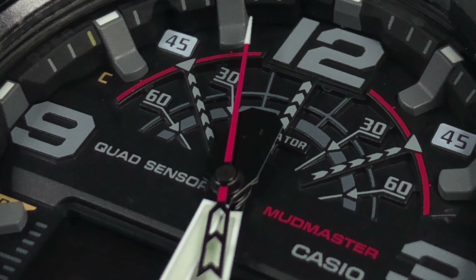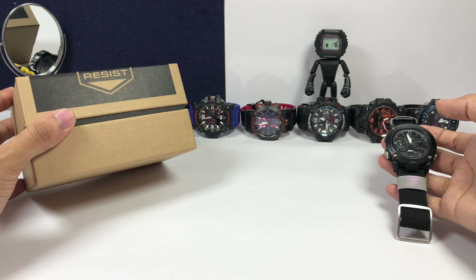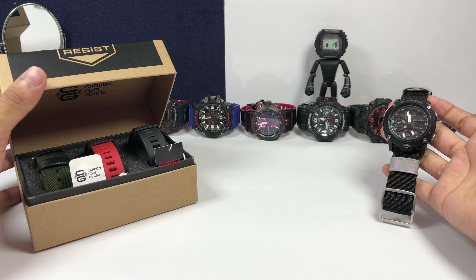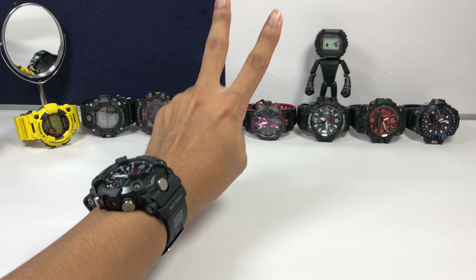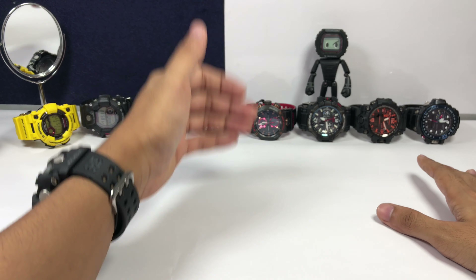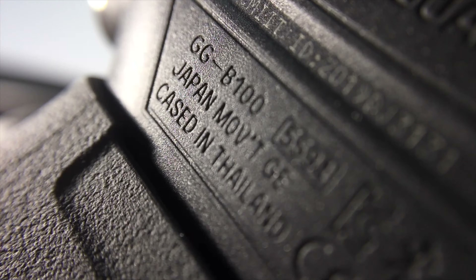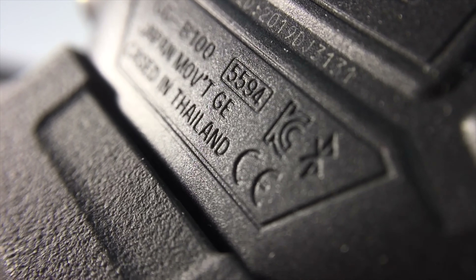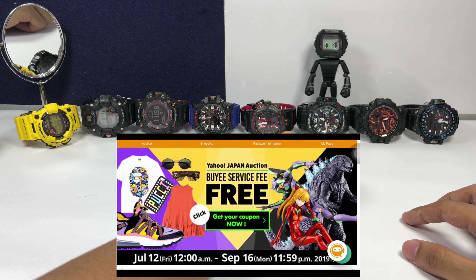Before I begin I have three announcements to make. First, we already picked the winner for the GA-2000 G-Shock Watch free giveaway, which I'll announce separately. Second, more giveaways will be made starting from this month — all you have to do is keep watching and be alert. Third, this Mod Master is insanely incredible and is a must-have Master of G watch in everyone's collection.